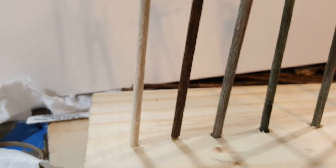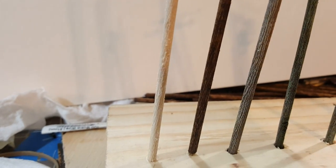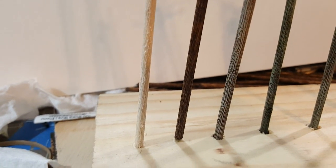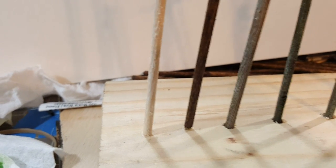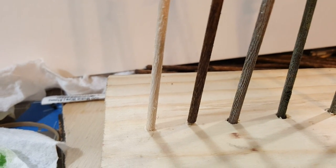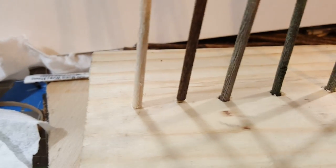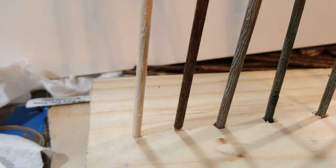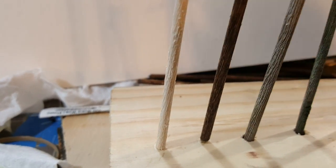Hey YouTubers, I think you deserve a more thorough explanation of how I make my utility poles. Here I'm going to try to explain and show you the steps. I'm not going to show you how I build one step by step because I'm doing it with my phone and it's very difficult, but let's start at the beginning.